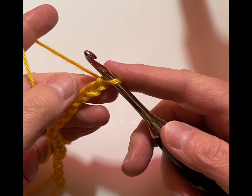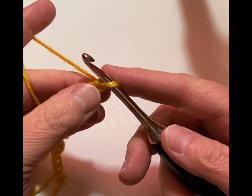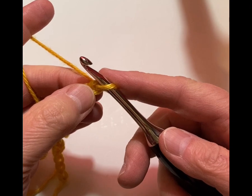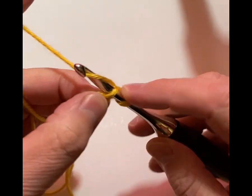This pattern is a repeat of the third row — when we get to the third row, you'll repeat that through the rest of the blanket. So we're going to start off in the second chain. In the second chain we're going to do a single crochet.